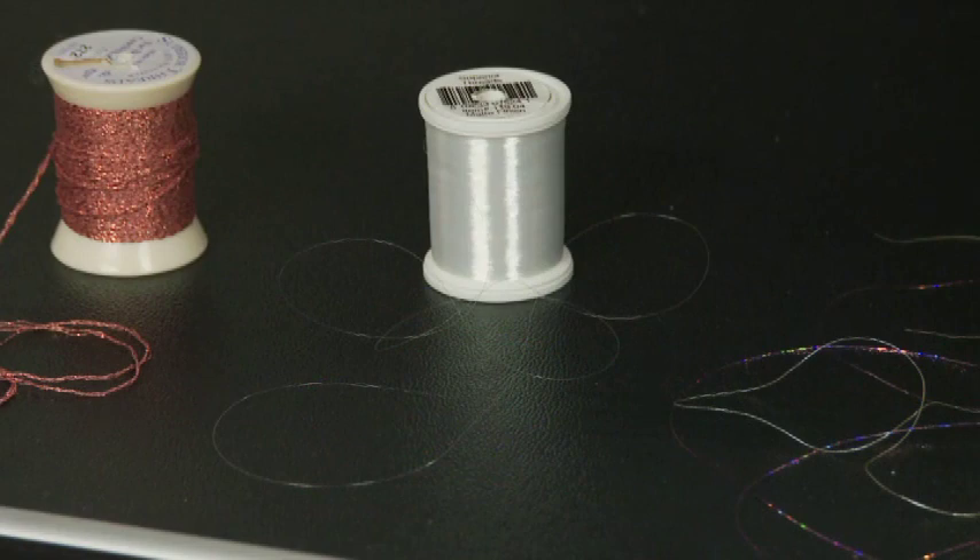This thread is a monofilament thread. You can purchase it in nylon or in a poly thread. This is a thread that you want to use when you don't want your thread to show — you just want the texture of the quilting.